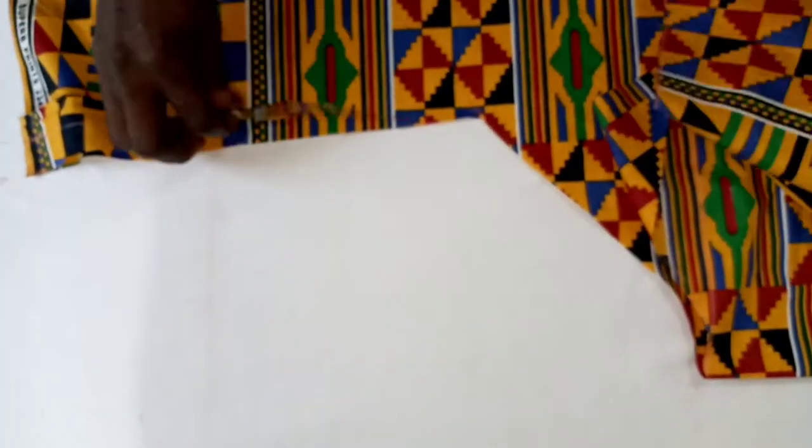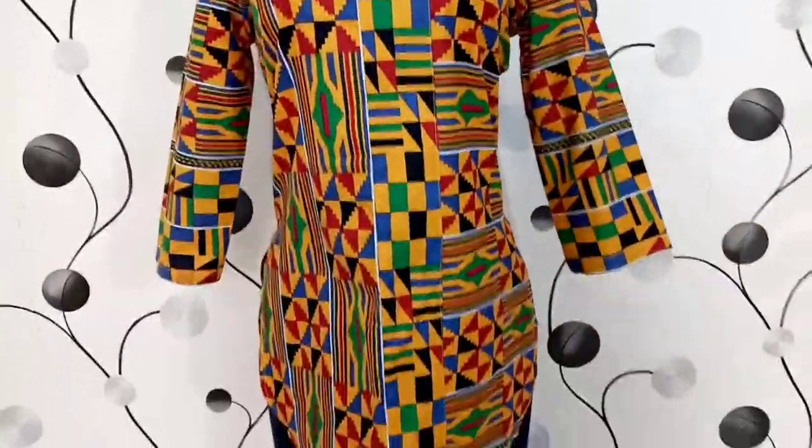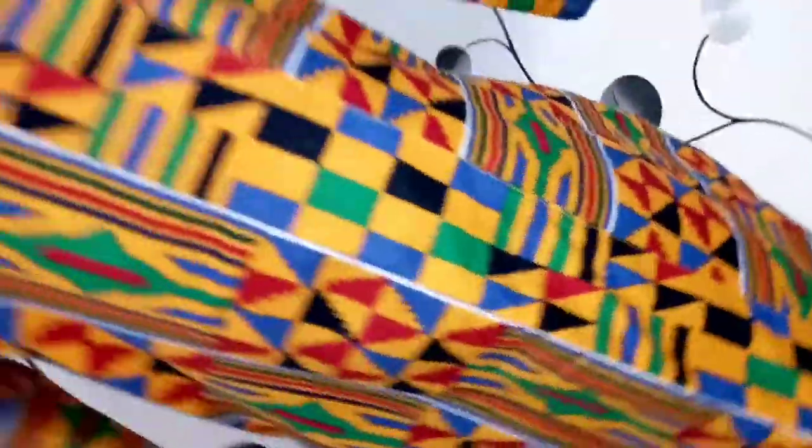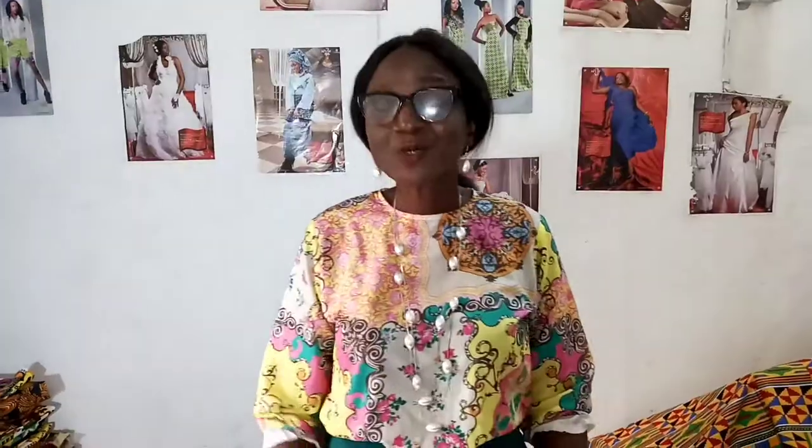We cut two sleeves for the two arms. The next thing is to go and join them to the body. To order this top or any other trendy styles, just click on the WhatsApp link in the description. If you have any content you want me to do a video on, you can drop it in the comments section. Thank you.